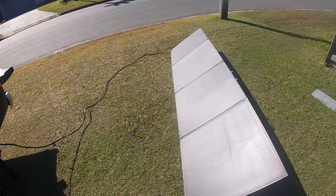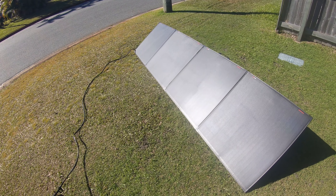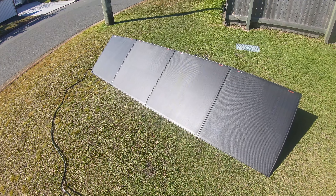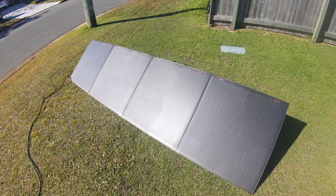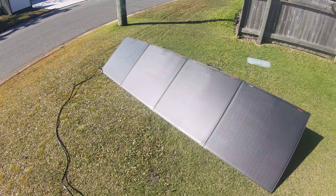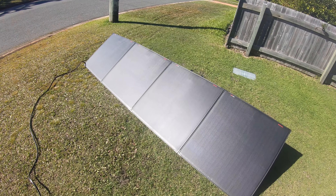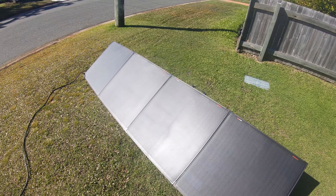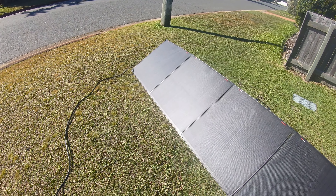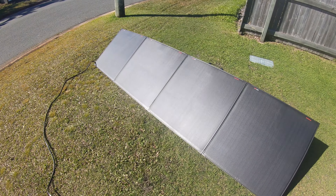This is the 300 watt, which is probably a bit overkill for what we're running, but why not. If you can afford it, buy it. They also have a 150 watt and a 200 watt — exact same panel, just smaller. If you need something smaller or more affordable, those would be the way to go. But this 300 watt is performing excellent.